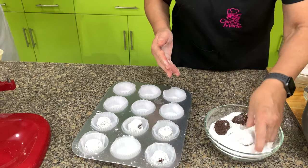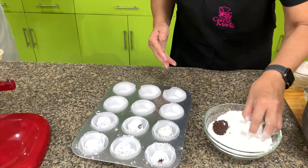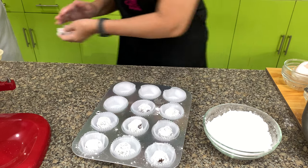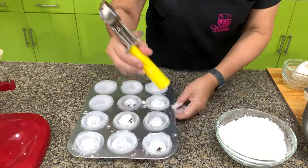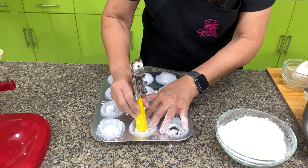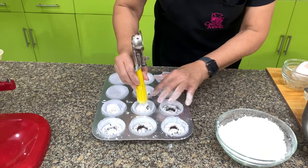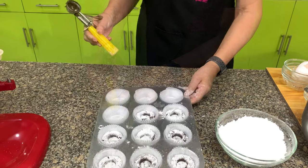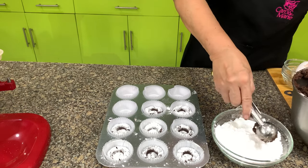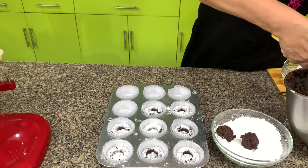Once the dough ball is already in the sugar, don't roll it again because the sugar will melt. Immediately place it on the baking tray. Next, we make a hole in the center using the bottom of a utensil. When the crinkle is cooked, this is where we put the ganache. Bake for about 12 to 15 minutes at 350 degrees.